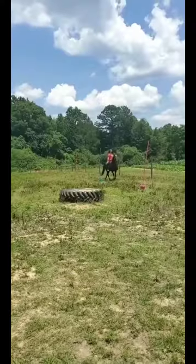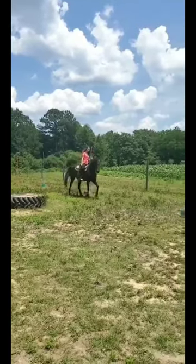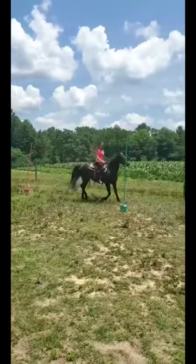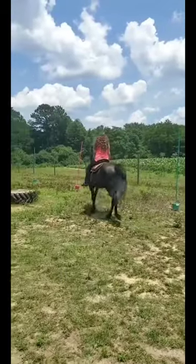Now you have a new and movable pole bending set. Using this set will help keep your horse limber. We hope you enjoyed this video and we would love to see your finished pole bending set and receive any tips you may have.